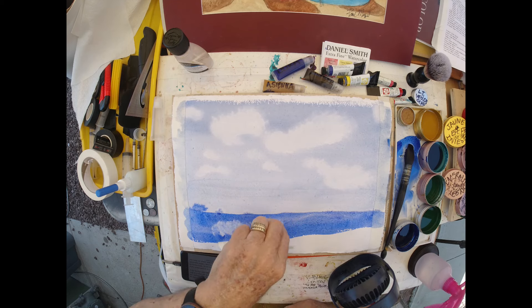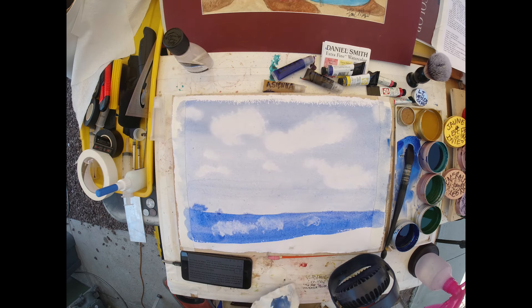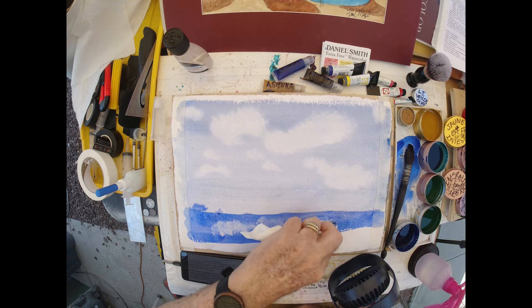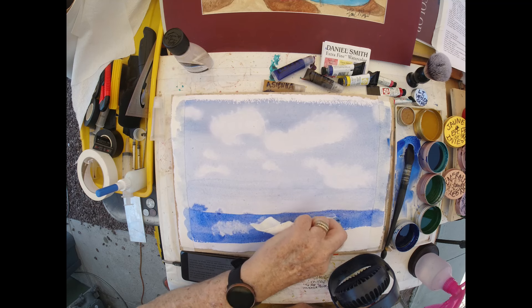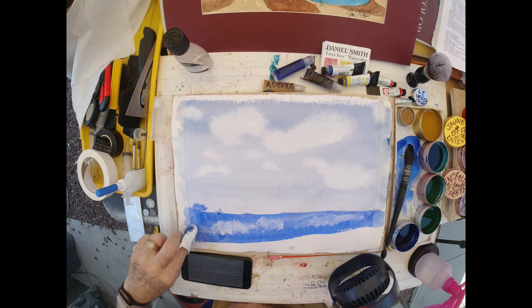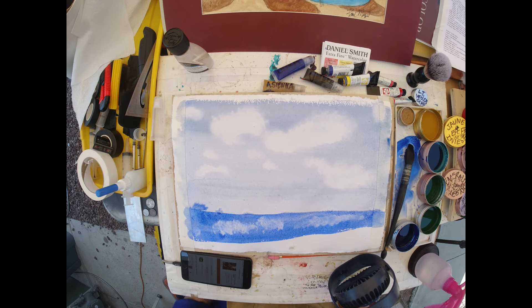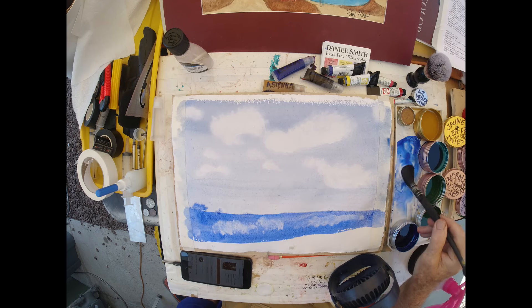It is semi-transparent. I'm putting reflections of clouds in the water, lifting the wet-on-dry Daniel Smith. You can certainly see the paper the way it is. With Daniel Smith here, it is truly a different look — and it's very pigmented.